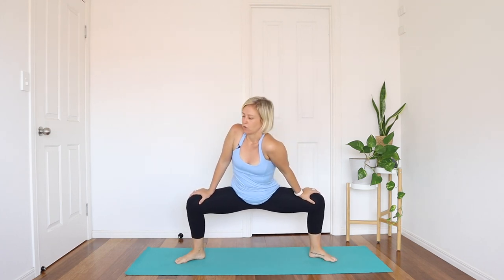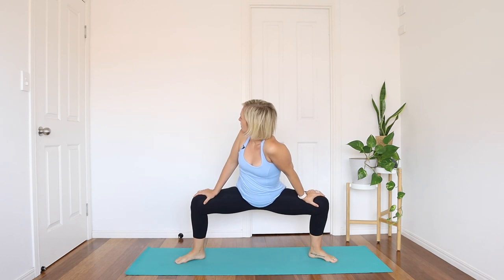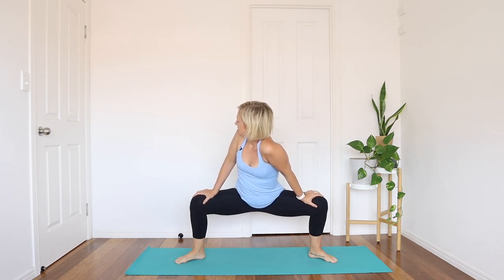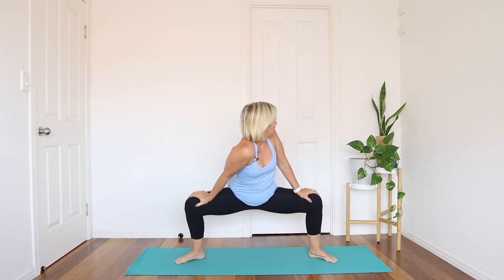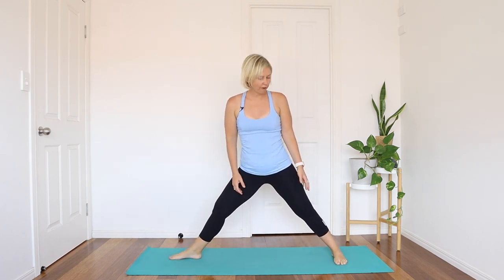Come nice and low in the legs, drop the left shoulder, look over the right shoulder. Back through center. Drop the right shoulder, look over the left. Back through center. Straighten up the legs — point the right toes straight, the back foot is on about a 90-degree angle. Take the arms out wide for our warrior and bend into the front knee.